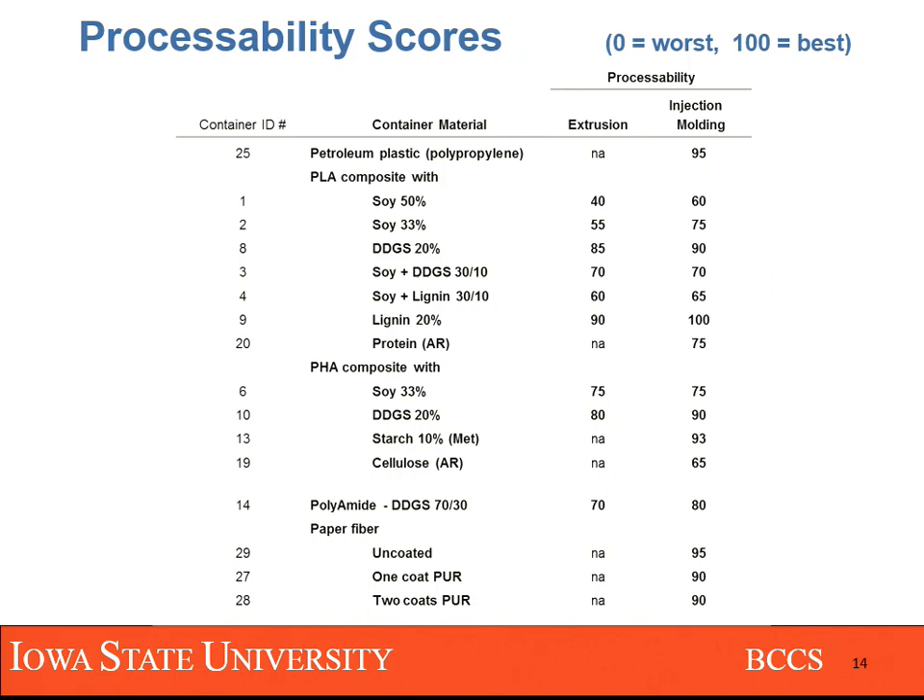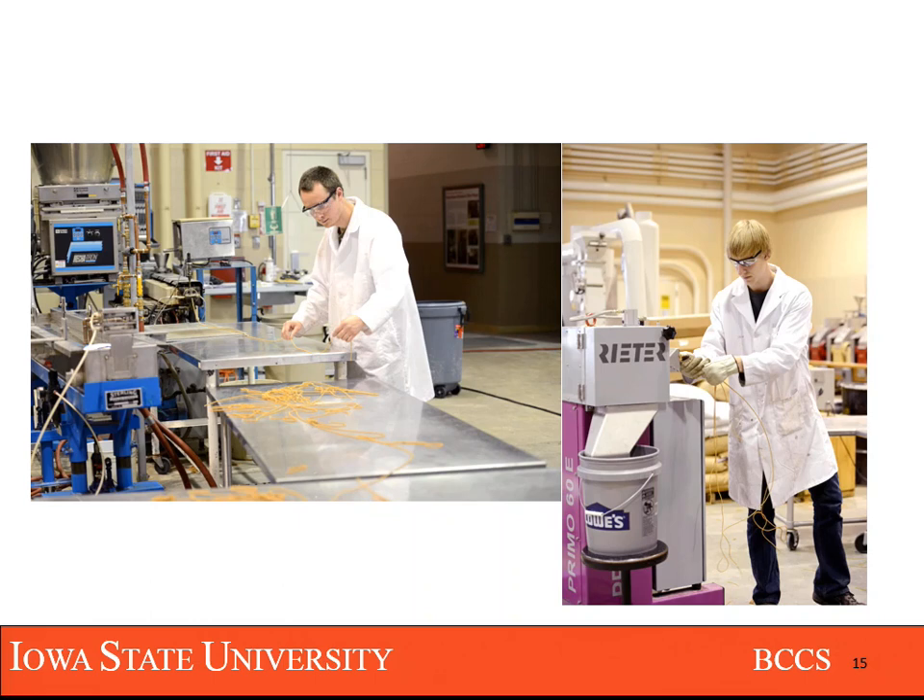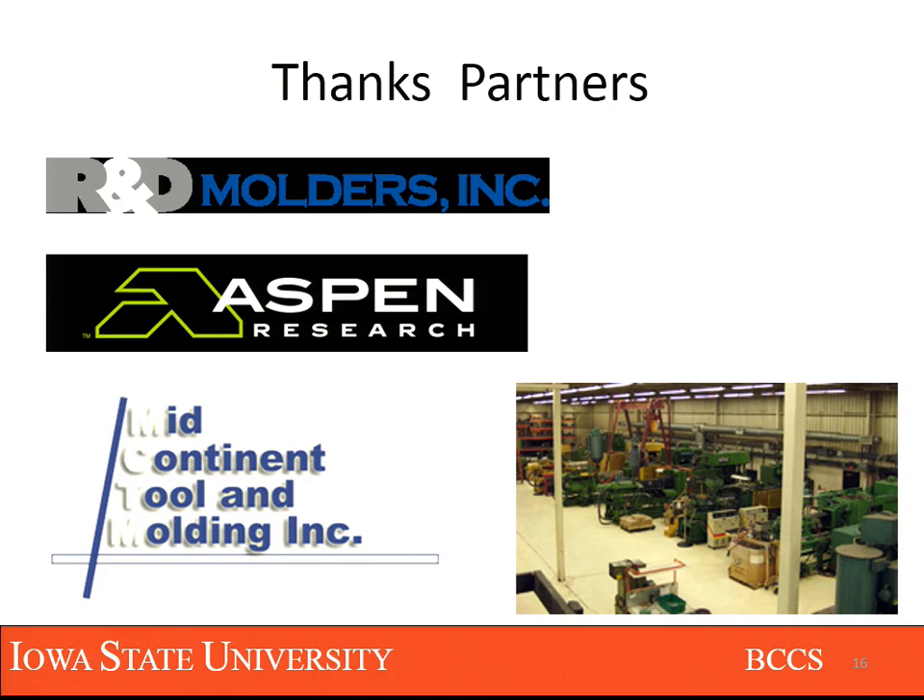These indices include various factors like mold temperature required, which translates to the amount of energy used at the injection molding process. I'd also like to thank our molding partners who were quite patient with us — when you bring an experimental material onto a molding floor, things don't always go your way. Both R&D Molders and Mid-Continent were very supportive and accommodated most of our requests. I'd also like to thank Aspen for providing materials, and of course USDA for the funding.